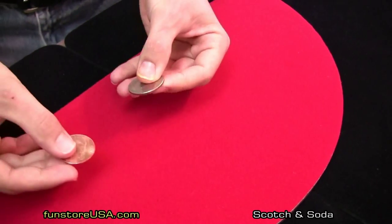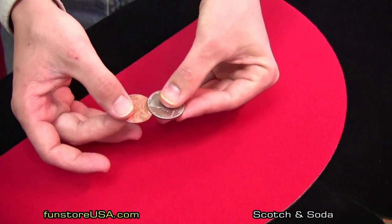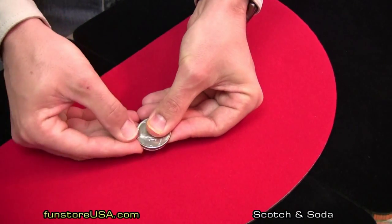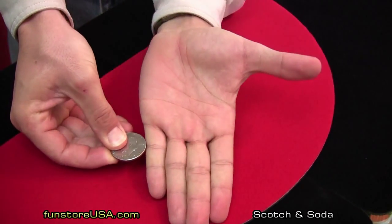Now what we're going to do is we're going to do it again, but in somebody's hand. All I'm going to do is go abracadabra, hocus pocus, and there's the trick right there. The wave of the hand, just like that.